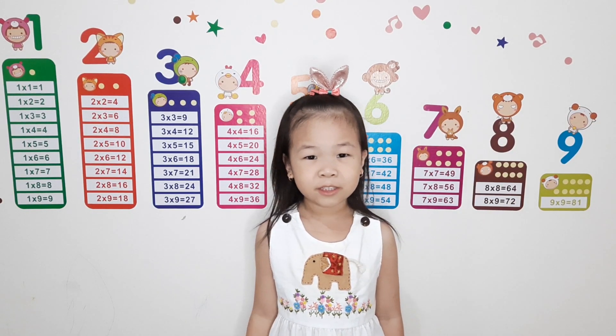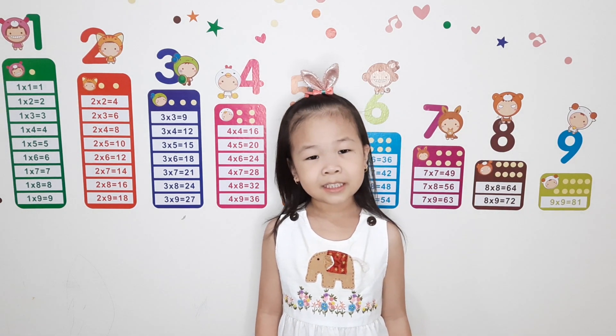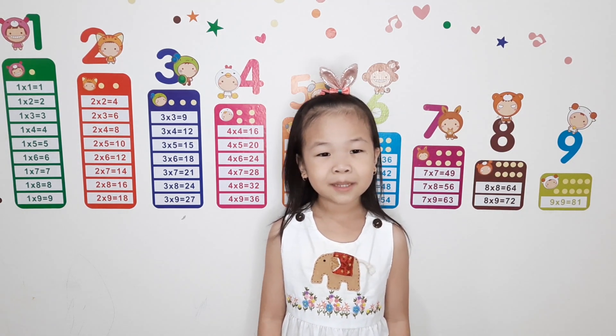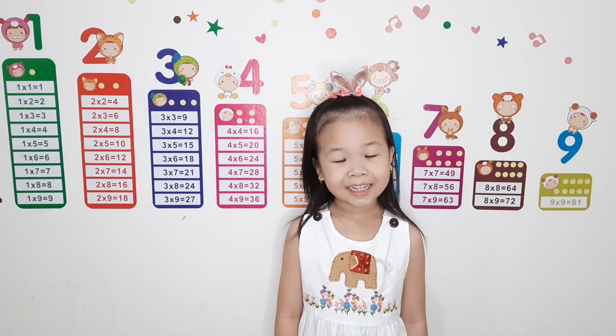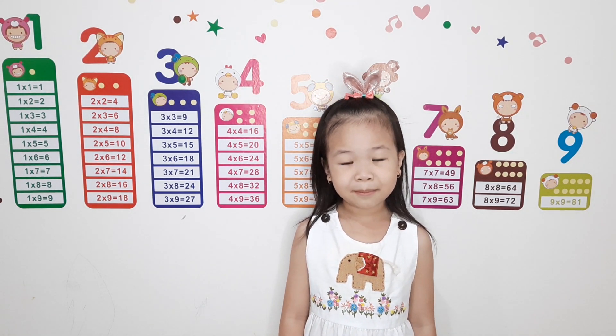Hello everyone, welcome back to Julia's YouTube channel. Today we are going to do some science experiment. Hello friends, welcome back to me. Today we are going to do some science experiment.